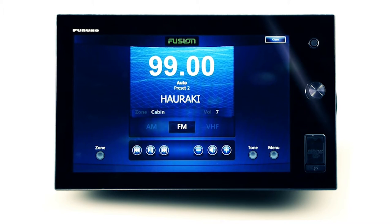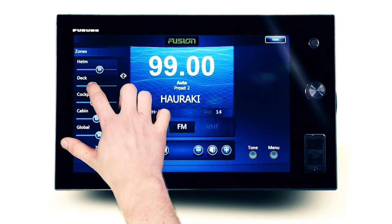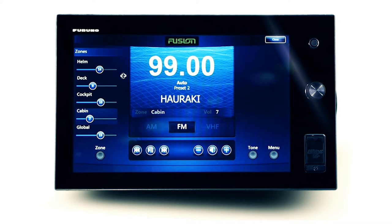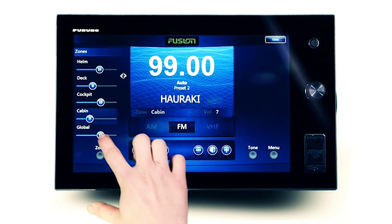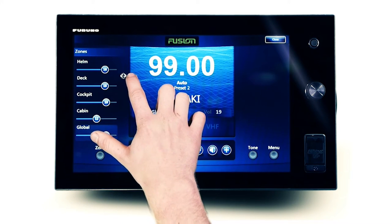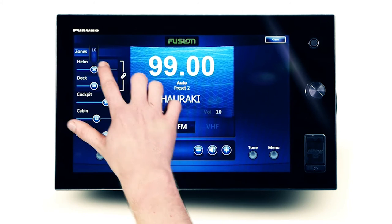Fusion's world-first multi-zone technology allows for varying levels of volume to be created throughout your vessel. Depending on the Ethernet-supported Fusion stereo, you can enjoy music in two, three, or four independent audio zones, each with their own volume level and zone name, allowing those on the deck to party while the captain relaxes at the helm. Master volume control allows for simultaneous adjustment of all enabled zones, or to join the helm zone 1 and deck zone 2 together as a single zone, simply touch the link zone icon for seamless control.